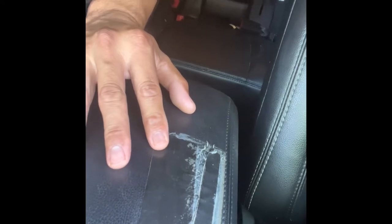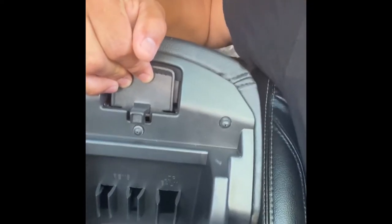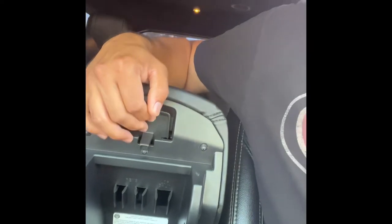Hey guys, I just wanted to make a quick YouTube video. I have a 2016 Ford Explorer and my armrest got a tear. I put some duct tape on it to protect it so it didn't get worse, but I bought an actual replacement on Amazon that goes over it — you remove the old one and put on the new one. I was trying to find information on how to remove it and there really isn't a lot of good information or videos, so I want to show you guys how easy it is.